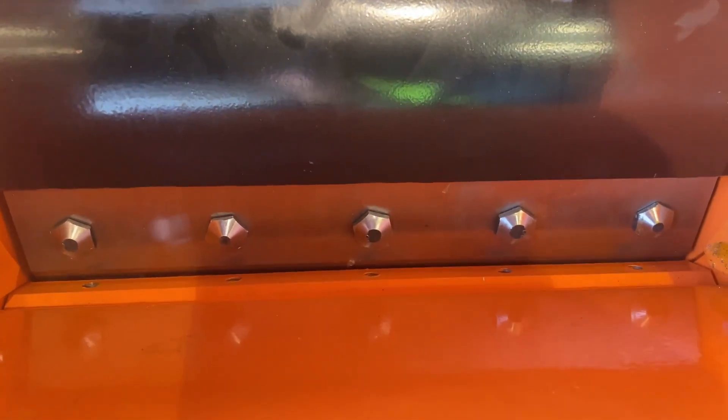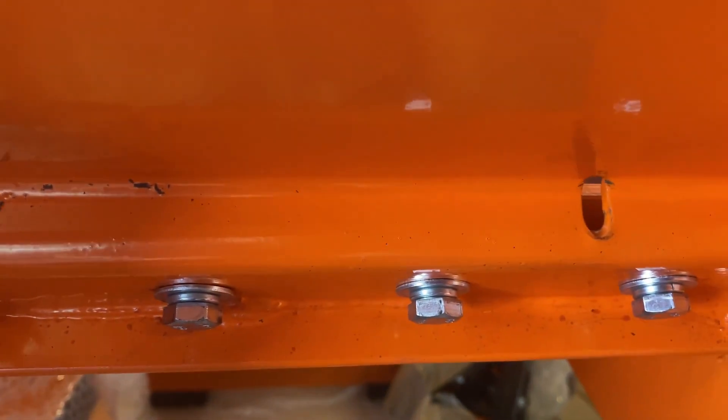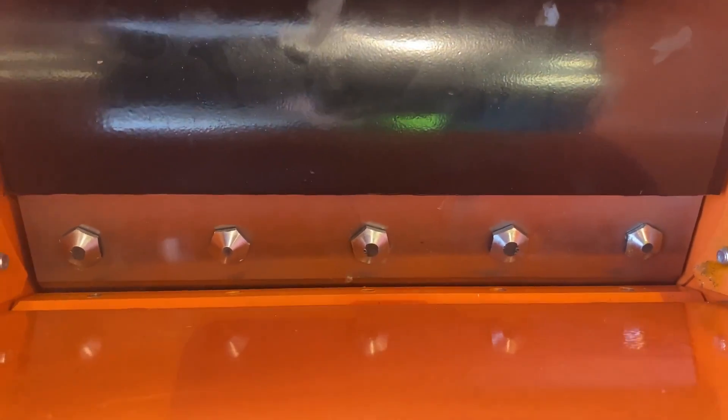Now that we have the blade installed and the side blade guard installed, the last thing you're going to want to do is adjust the anvil, which is on the bottom here. Use the pull starter to outline the blade with the edge of the anvil, and then loosen these five bolts — you don't want to remove them, just loosen them. That gives you the ability to move the anvil on the bottom, and you want that gap to be about one to five millimeters, which will give you the best performance when chipping and shredding.